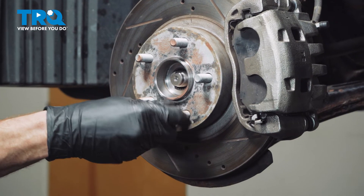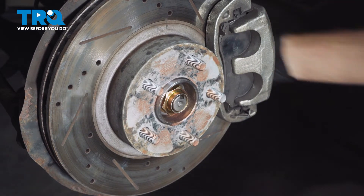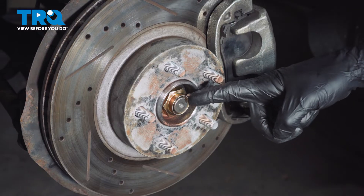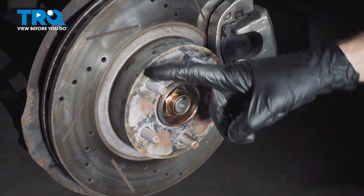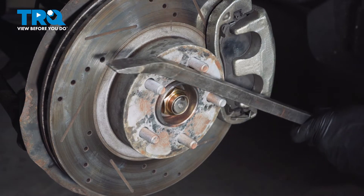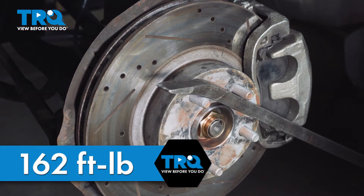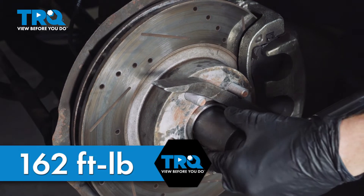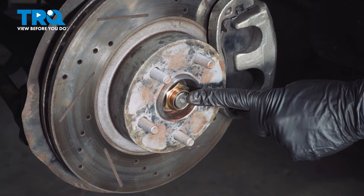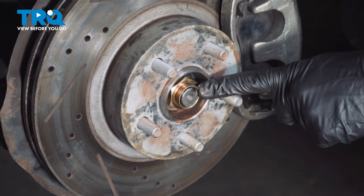Remove the temporary lug nut, then put on your axle nut. Start it on and bottom it out by hand — you never want to use an air tool on this because we don't want to over-torque the wheel bearing. As you try to tighten it, it will spin. To help prevent that, you can carefully use a pry bar across this area, but be extremely careful not to damage the threads on any of your lug studs. Torque that to 162 foot-pounds. Once torqued, pay attention to the small notch in the axle shaft — use a hammer and punch to drive this nut down into that area, locking it in place so there's no way it can loosen up while driving down the road.